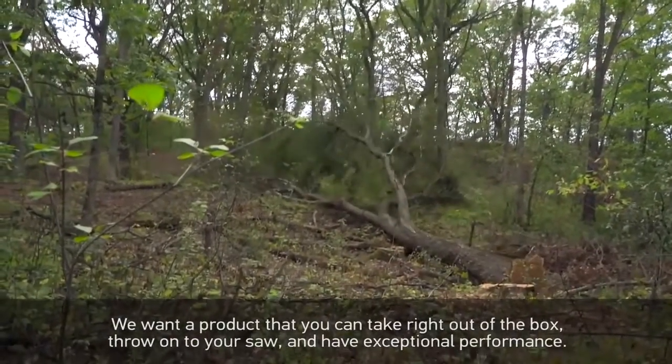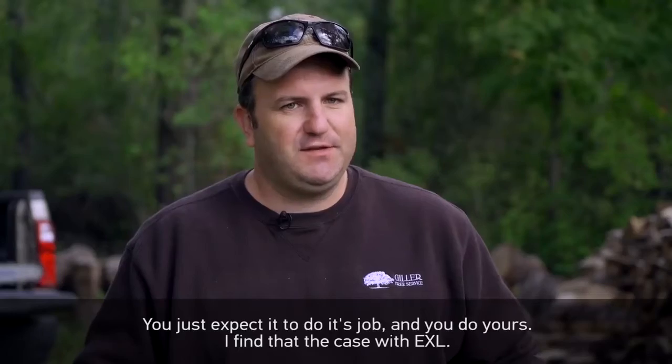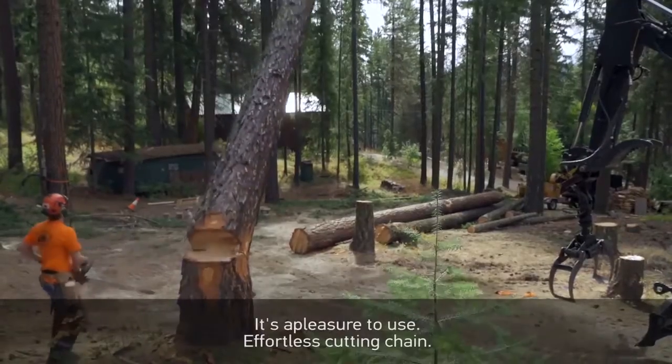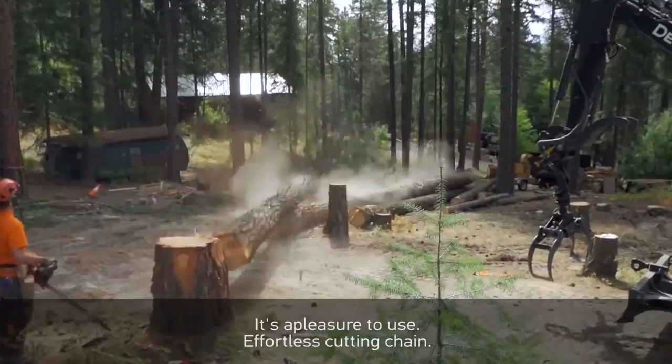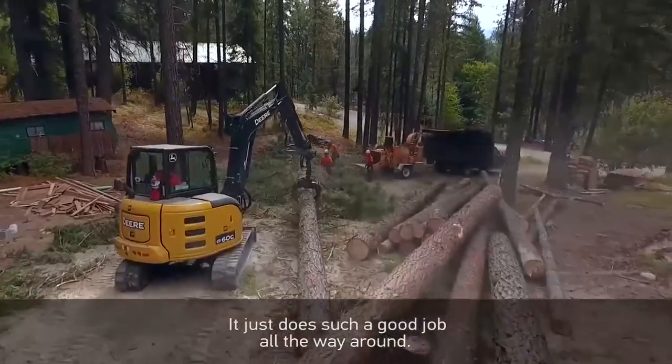We want a product that you can just take right out of the box, throw onto your saw, and have exceptional performance. You just expect it to do its job and you do yours. I find that's the case with the EXL. A pleasure to use — an effortless cutting chain. I'd recommend it to others and will definitely be switching to it.